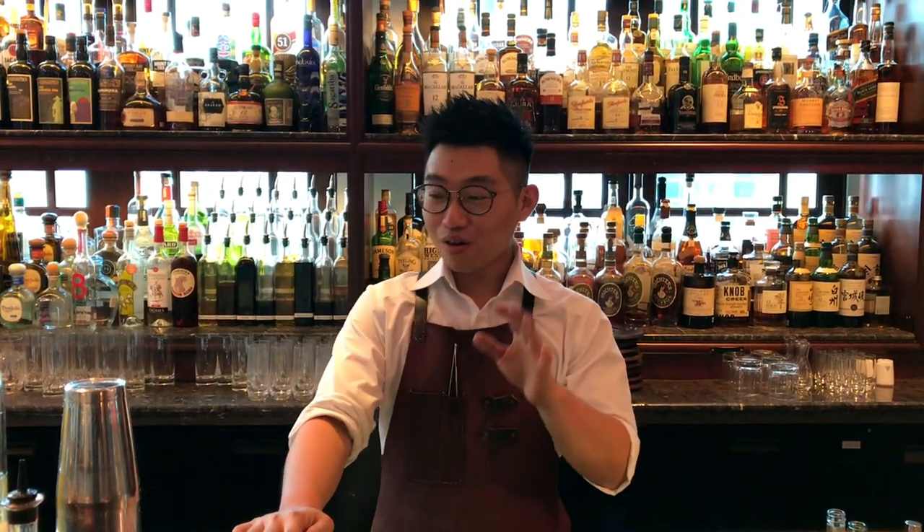Hello guys, again me Simon Kong from Lobster Bar. Now I'm going to show you the signature cocktail.